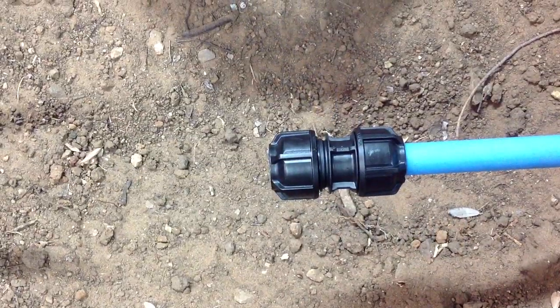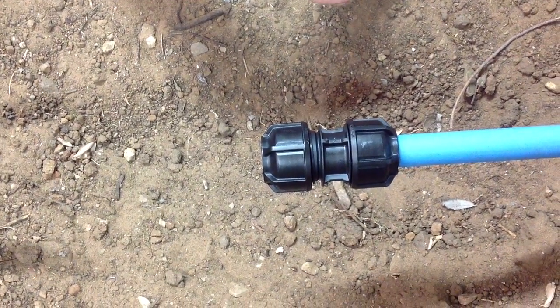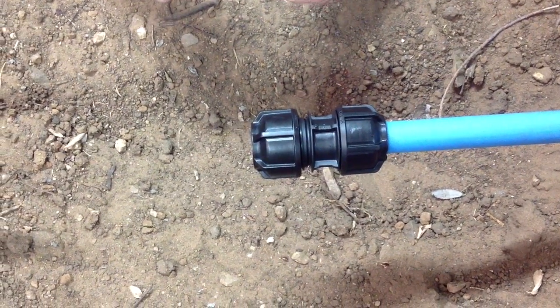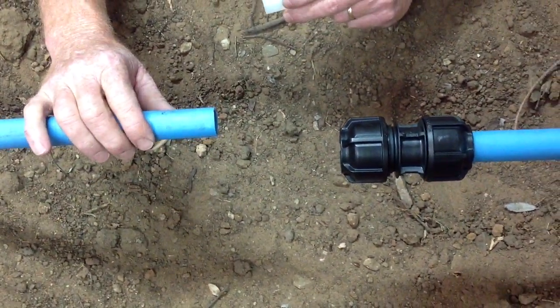What we're going to do today is join a 3G metric imperial connector using MDPE pipe. As you can see, one end has already been joined and I'm going to show you how to join the second end. The pipe has been cut square, so there's no need to do that.